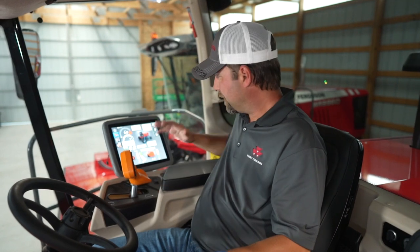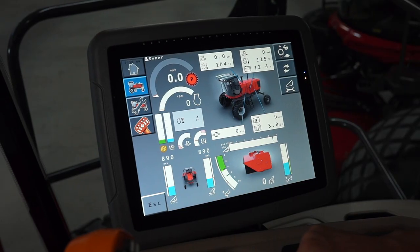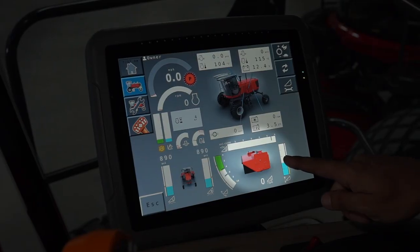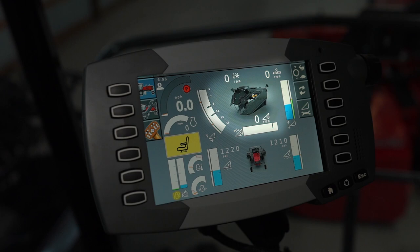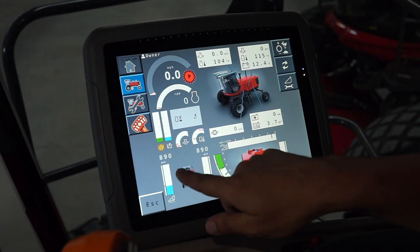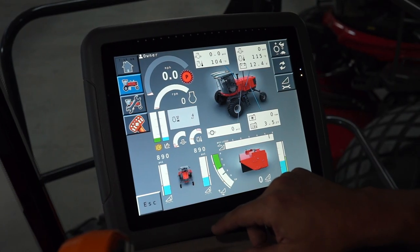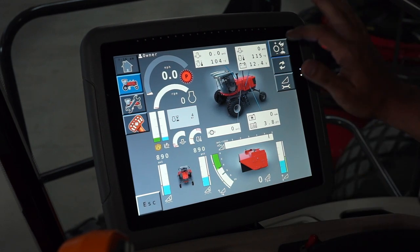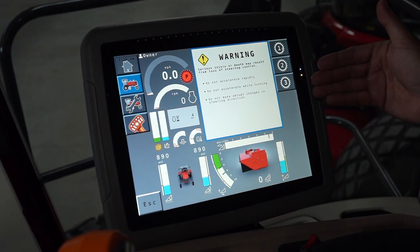Now we're inside the cab. Our large touchscreen monitor here can manage every operation within your wind rower. It tells you if you have a disc header or a draper header installed. You can manage your left and right header flotation, your disc speed, your disc angle, and you can change which range you want to go into.